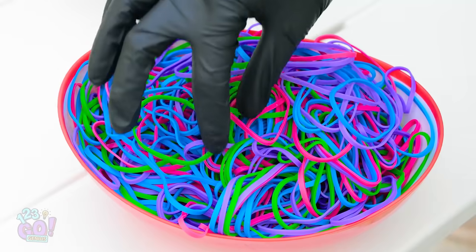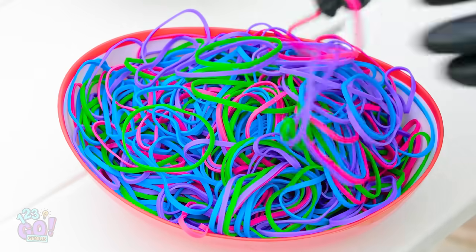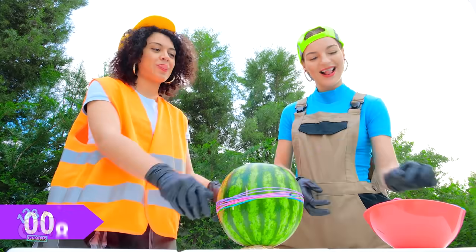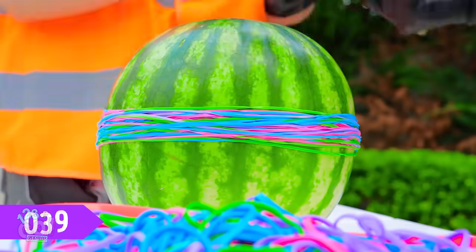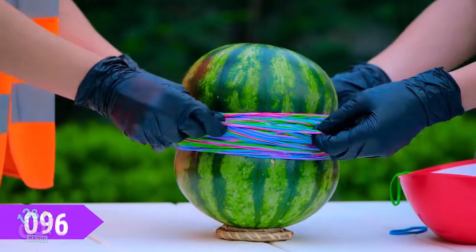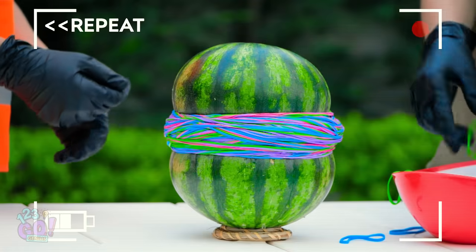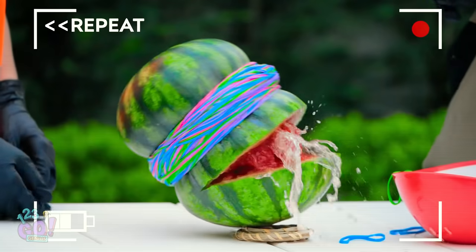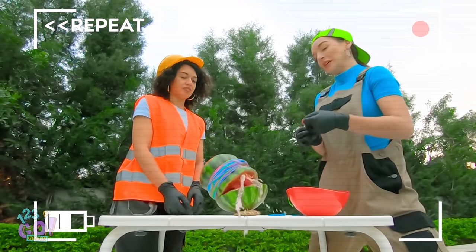At some point in all of our lives, we've done the unthinkable — seeing how many rubber bands can fit on a watermelon before it explodes. Patience is key in challenges like this. Can this massive fruit pass the 100-layer challenge? We're almost at 100 rubber bands! Woah! Did you see that? Yep! 100 rubber bands was all it took to turn this juicy fruit into a total mess!